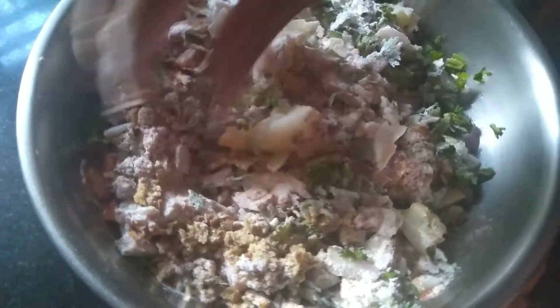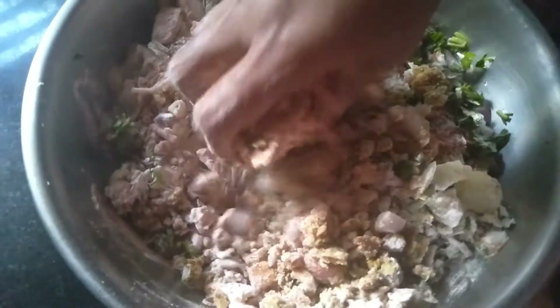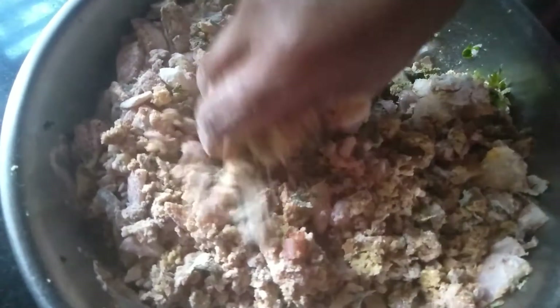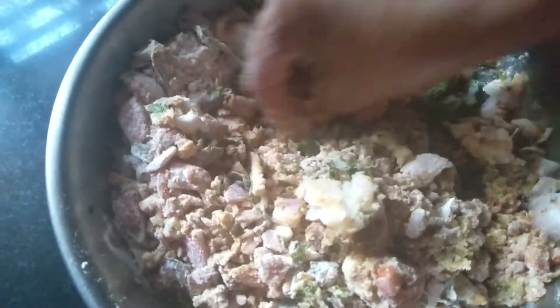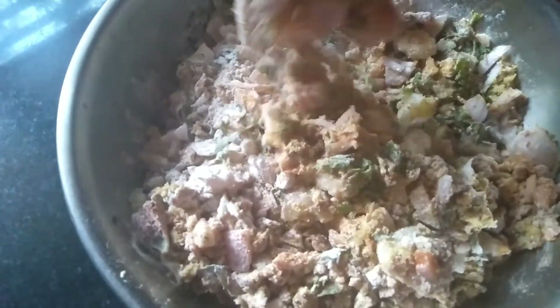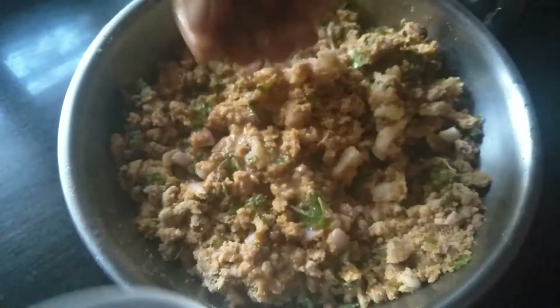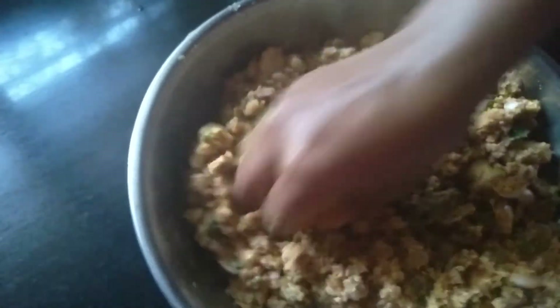Now let us mix these ingredients evenly and knead this well into a soft dough. I have mixed well — now let us sprinkle little by little water and make it a smooth, soft dough.